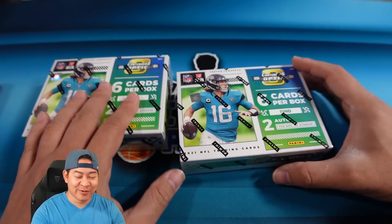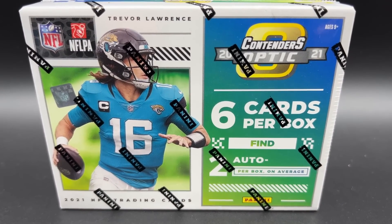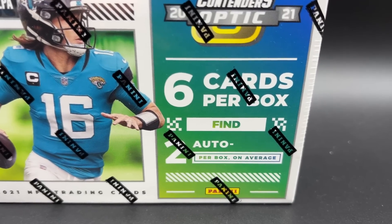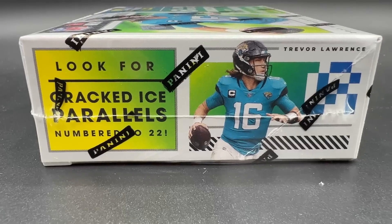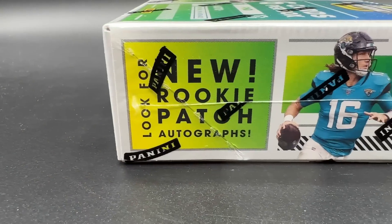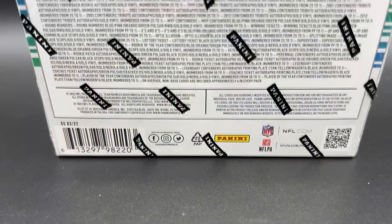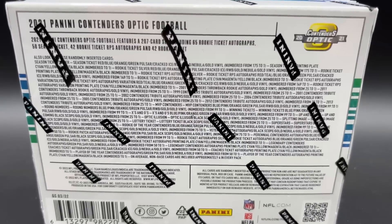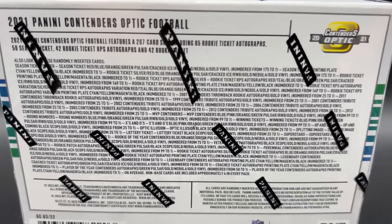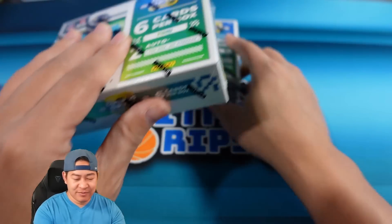Let's go ahead and rip! This is 2021 Contenders Optic - you're gonna find six cards per box and two autographs per box on average. You're gonna look for cracked ice parallels numbered to 22, and they actually have rookie patch autographs in here - I did not know that! Let's take a look at the back. It is a 207-card set including rookie ticket autographs, and the gold vinyls are one-of-ones.